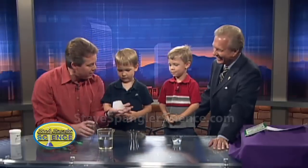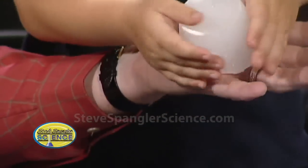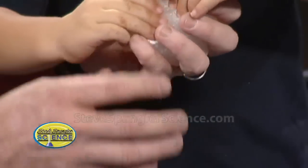And so what does the polymer do, Mark? What does it do? It sucks up the molecules and grabs them. It sucks up the molecules — you're right, it grabs onto the molecules. Like a sponge. Like a sponge. All right, so watch this.